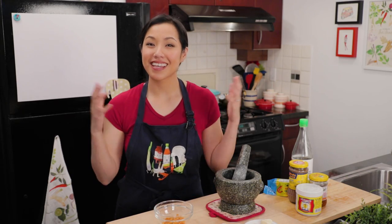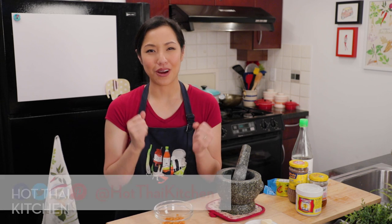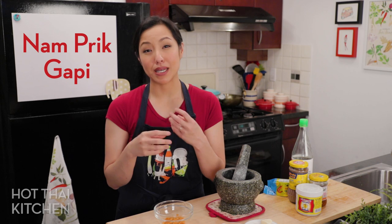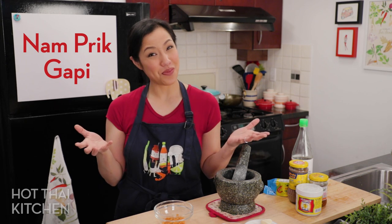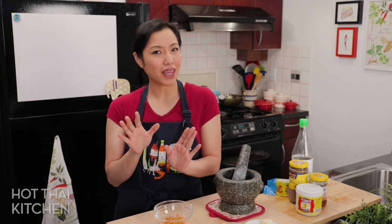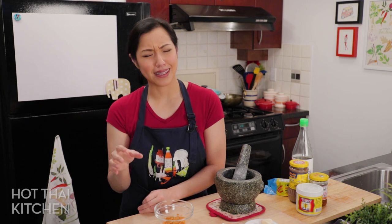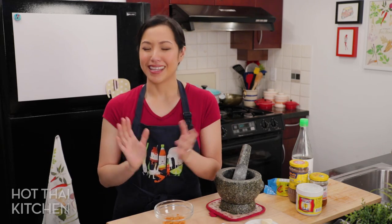Welcome to Hot Thai Kitchen! After years of the show, I finally feel like you guys are ready for a hardcore Thai dish. We're going to make nam prik kapi. Nam prik is our term for a spicy dip, and kapi is fermented shrimp paste. This is a super basic dish that every household makes, but it is a bit of an acquired taste — not something I'd give someone as a first introduction to Thai cuisine. But once you've acquired the taste, there is nothing like it. It is so delicious and umami and bursting with flavor, and it's super easy. Let's get started.